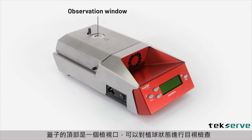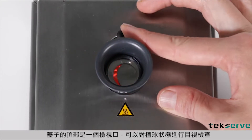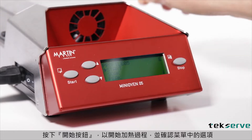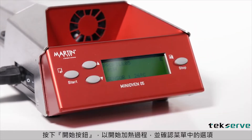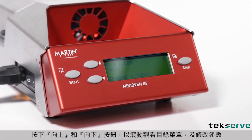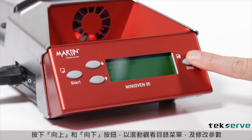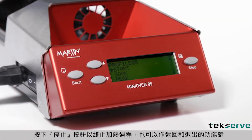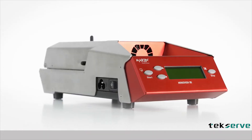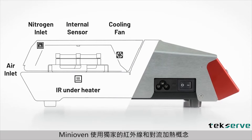On the top of the lid is an observation opening that will allow visual inspection of the solder spheres reflow. The start button begins the heating process and confirms options within the menu, similar to an enter button. Up and down buttons scroll through menus and modify parameters. The stop button terminates the heating process and functions as back and exit. The mini oven uses a unique heating concept of IR and convection.